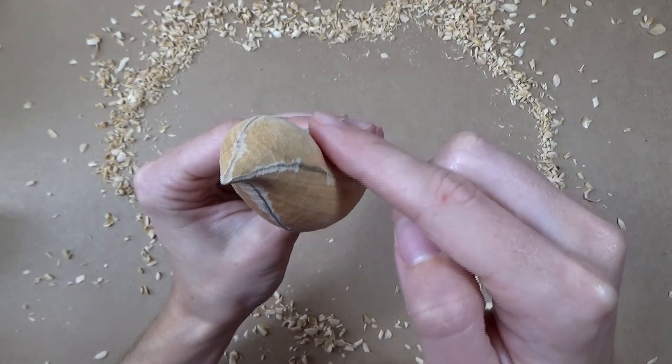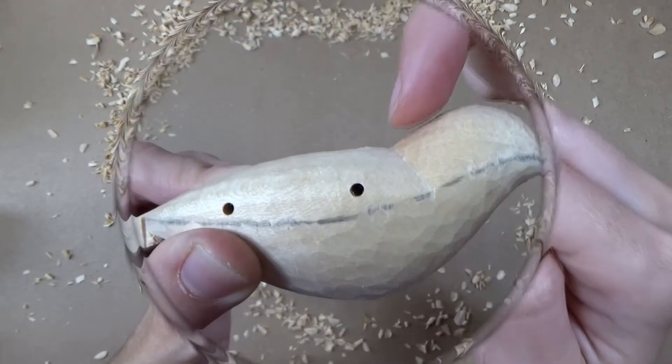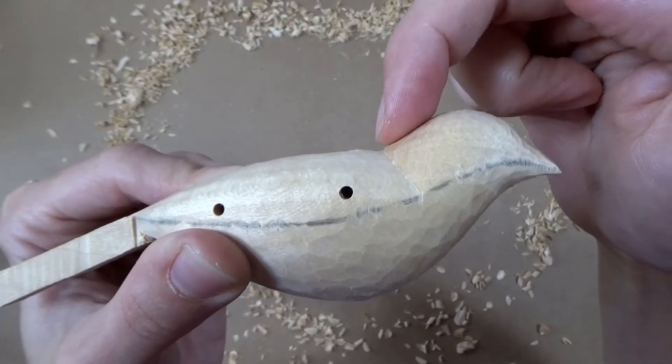This is the goldfinch body looking from the front end on view after carving. I want to draw your attention to something first before we begin carving. You know how I said we're going to leave the high points untouched — that's the pencil lines. Well in this video we are going to break that rule very slightly.